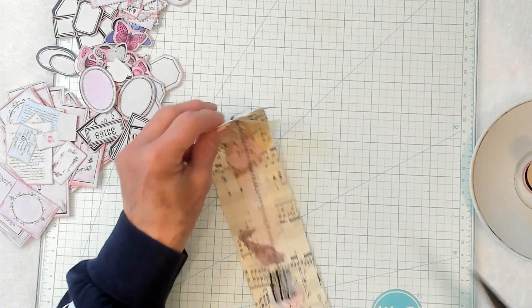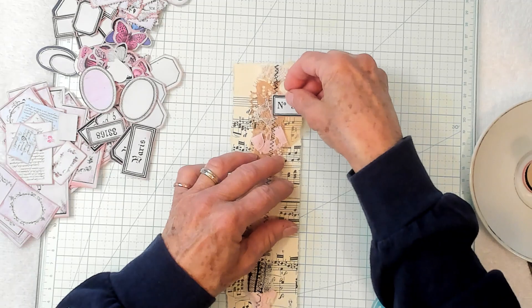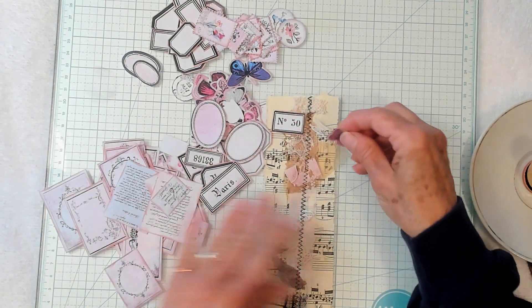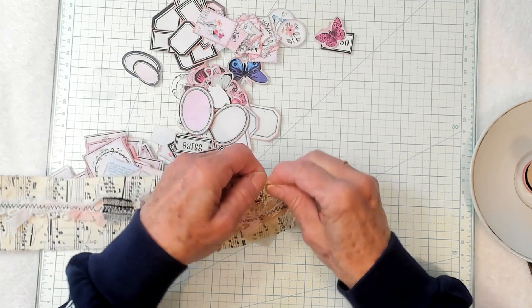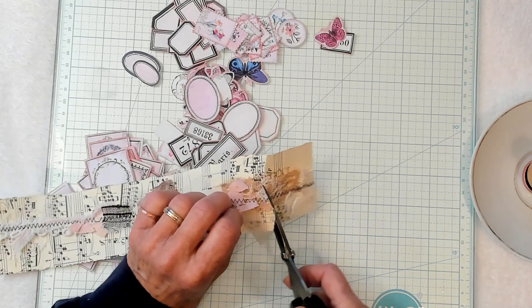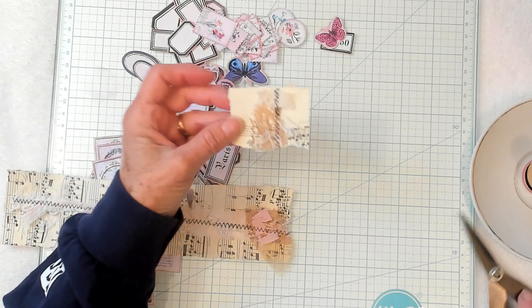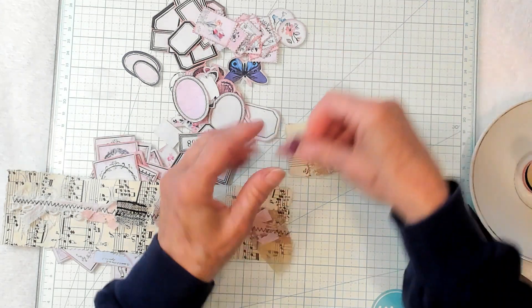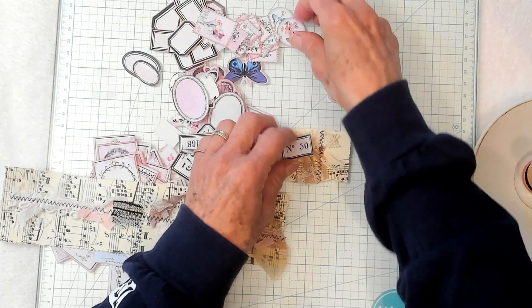I've got that all ripped down and we're going to just trim this right here. It's a very rainy day today — we're supposed to have bad weather come in tonight. We all just try to stay safe. So I'm going to rip the page down to where it's sewn on both sides and then cut it — that's the only way to cut through the fabric, lace, and all that good stuff. There's what I ended up with — that's going to be absolutely adorable. So let's go ahead and start decorating a few things.